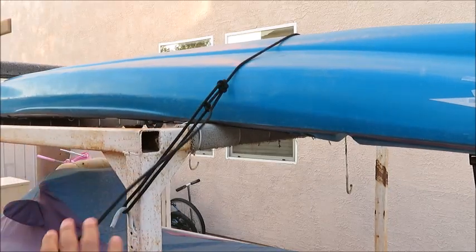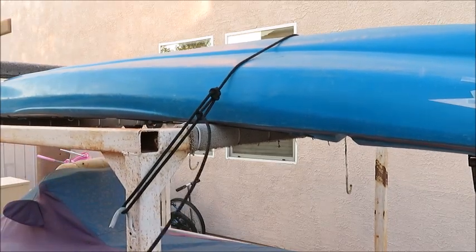And now when I pull on this, it's going to lock in every bit of tension that I put in.